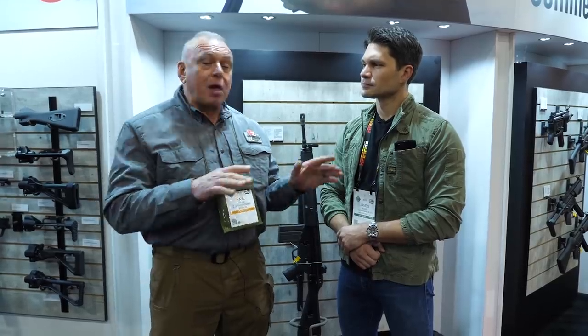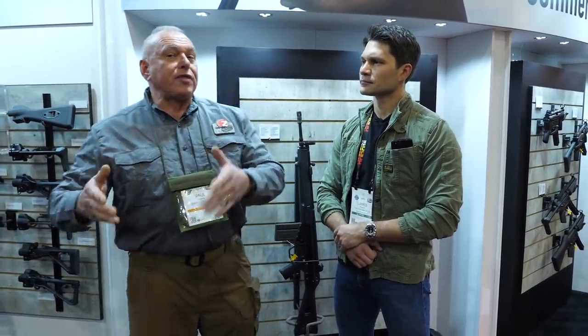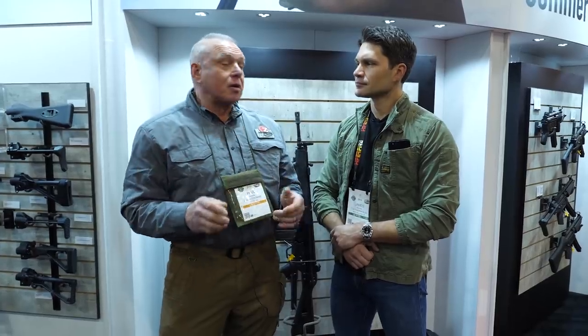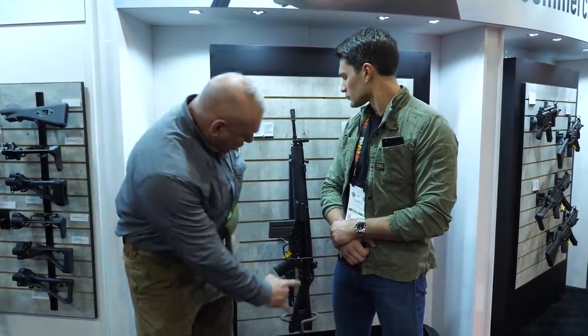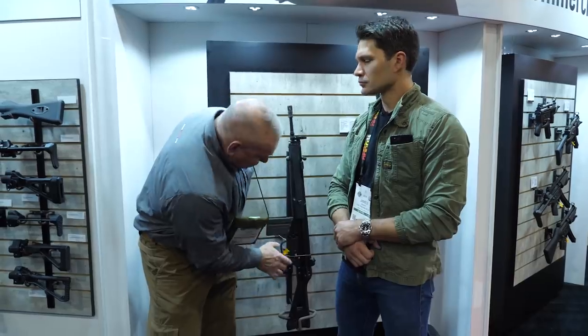Now as you all know, we've had some supply problems. Although they're military guns, it's an advantage — but there's also a disadvantage. When their government places huge orders, it puts us in second place. So there's been a slight supply problem that's been worked out. But you're going to get a military-grade firearm that's built on the original machine tools to original specs, and you're getting a two-pin lower plus the magazine flapper as standard equipment.